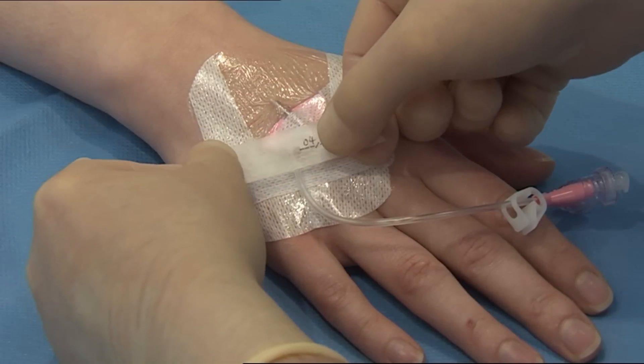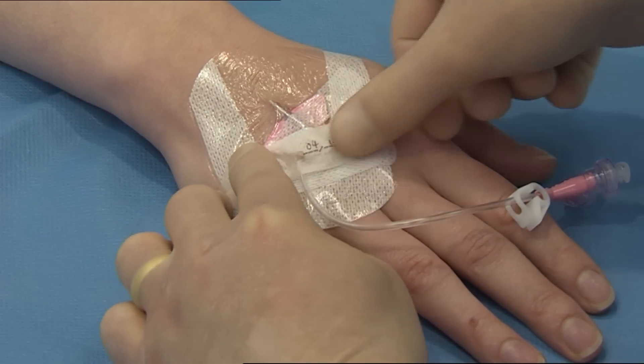Date the recording label and place across the dressing for documenting dressing change.